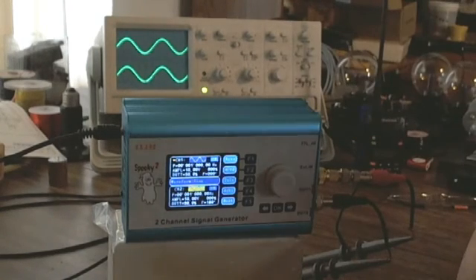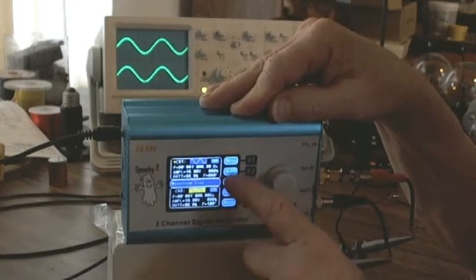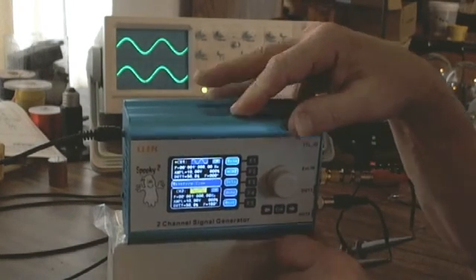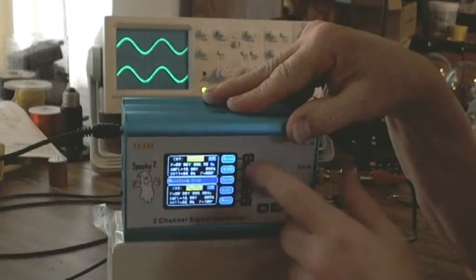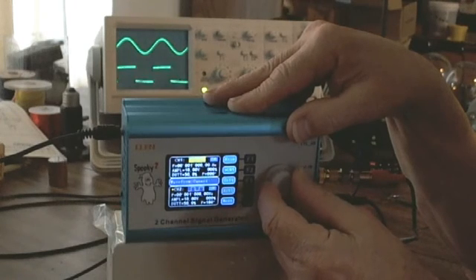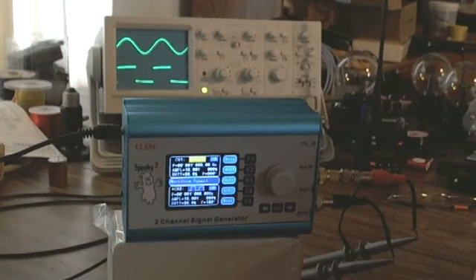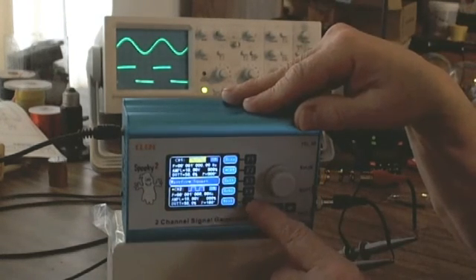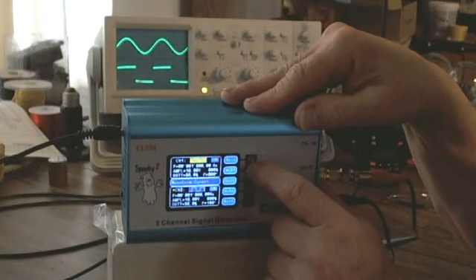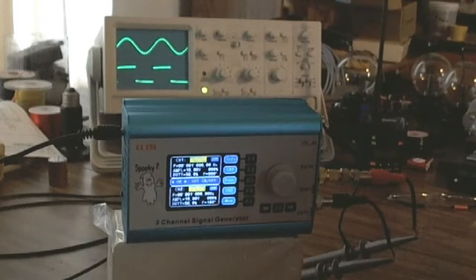Now if I want to adjust the wave for channel 2, I notice I have an option to jump straight over to channel 2 — that's the F2 button again. The verbiage changes next to the F button, so you look at it and read it. I'll hit F2 and now if I play with the dial it changes the wave function for channel 2. I'm going to leave channel 2 as a square wave just because I can.